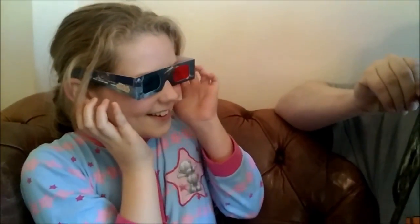I want to see how you look. Does it look 3D? It does. Can you touch it? There's nothing there.